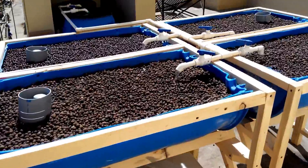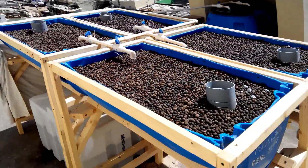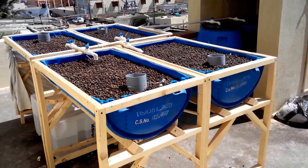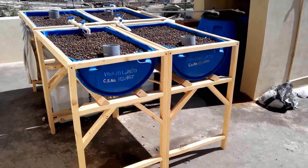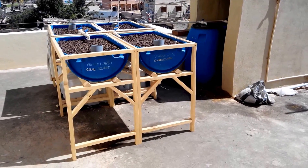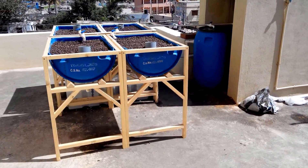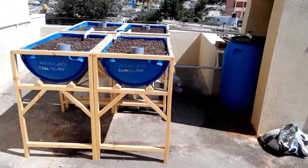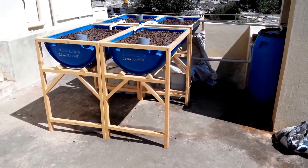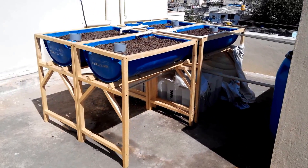This system is right now a 24 square foot grow space and a 400 litre system. There are about four grow beds in this, and the system has the capacity to take on another four more grow beds. The sump tank is large enough to handle the load. We'll keep you posted — in another three to four weeks I will share another video based on how the system is growing.